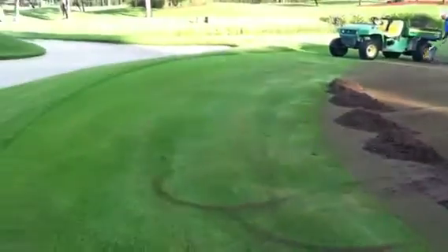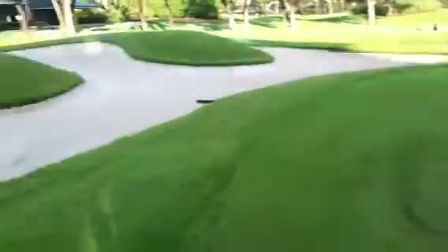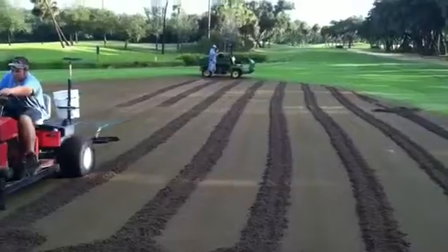And if we didn't do this, we'd have compacted greens that wouldn't hold water — water would just be running off, thatch would be growing out of control, and then you would have really bad greens.